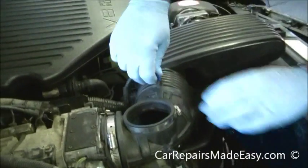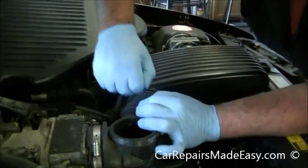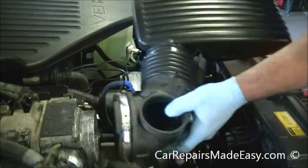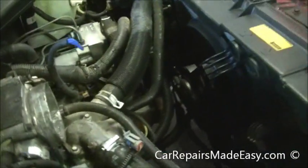There's one little vacuum line here — be careful not to break it. These cars are older and kind of brittle. Get that out of the way. As you can see, the cooling fans are right there out in the open.